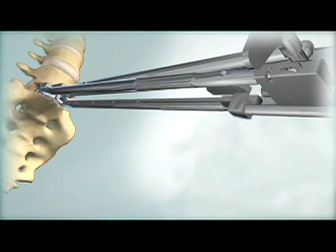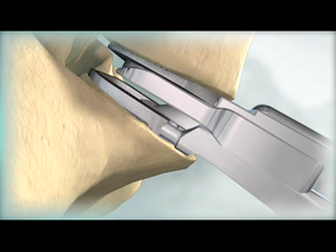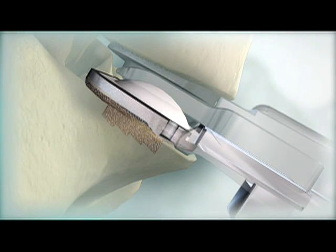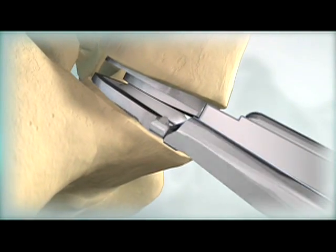Insert the inlay pusher into the grooves in the inferior arms. Manually push and lock the polyethylene inlay into the inferior end plate. Remove the instruments and verify final implant positioning.